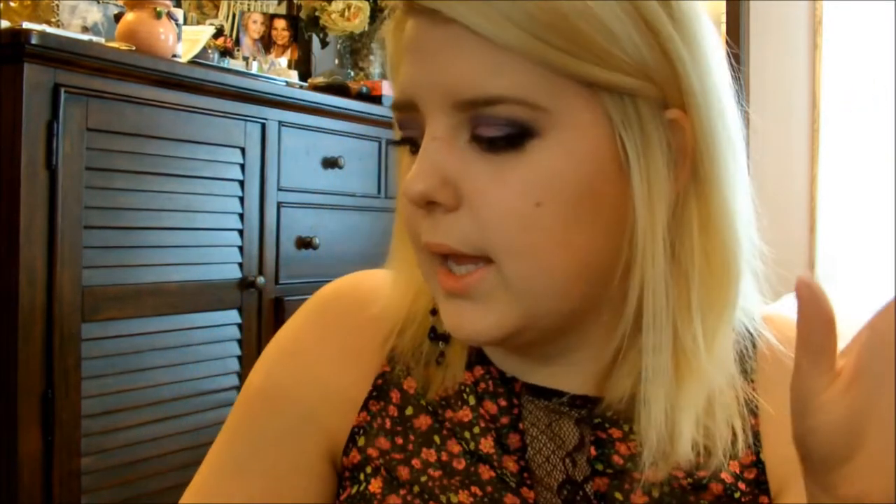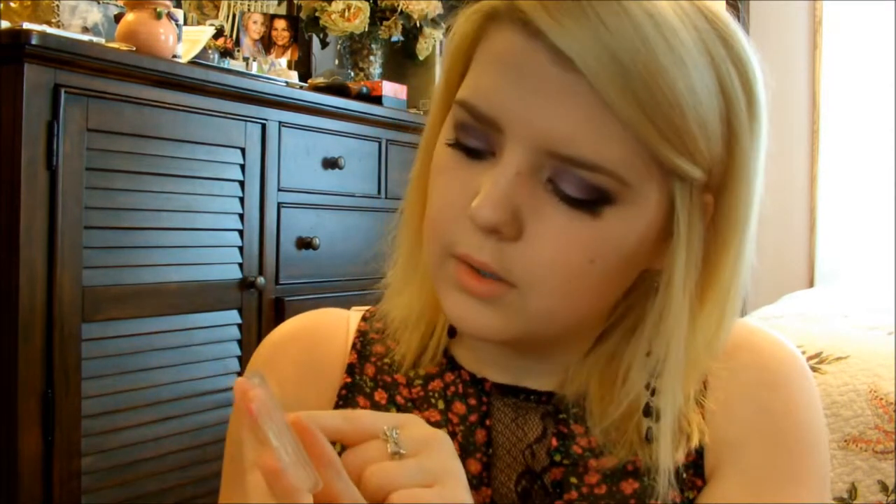I took the Maybelline Eye Studio palette in Amethyst Ablazed — it looks like this. They came out with a green one, a brown one, and a smokey eye one. It comes with a really light lilac shade, a pinky orchid shade, a blue-toned purple, an eggplant color, and a top coat of glitter. For my base, I took the Maybelline Color Tattoo Metal in Inked in Pink. What I did was mix the light lilac and the pinky orchid shades for my eyelid.